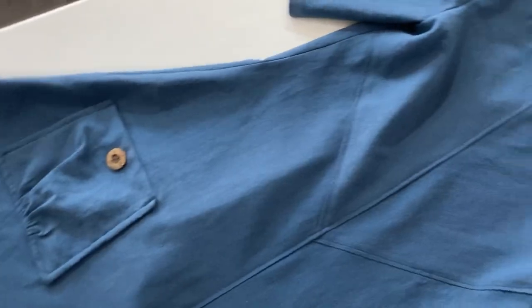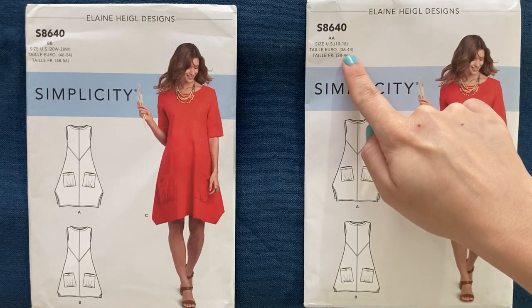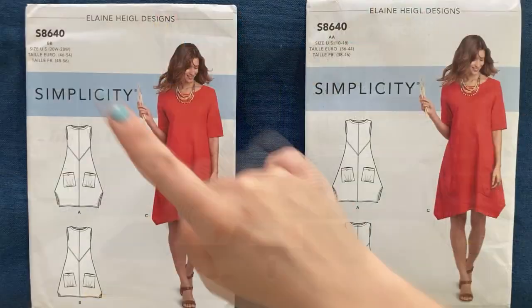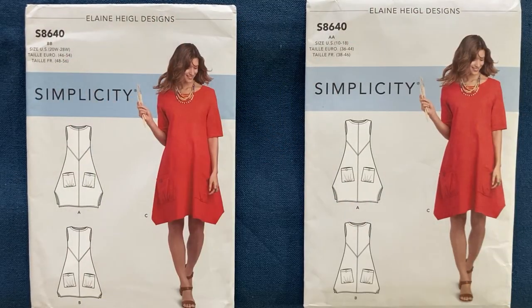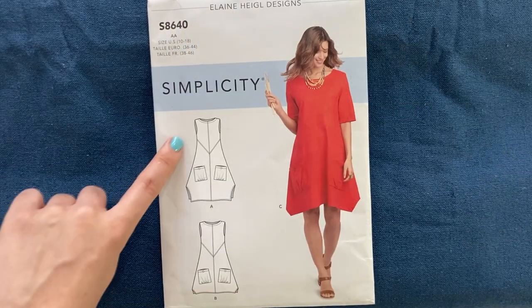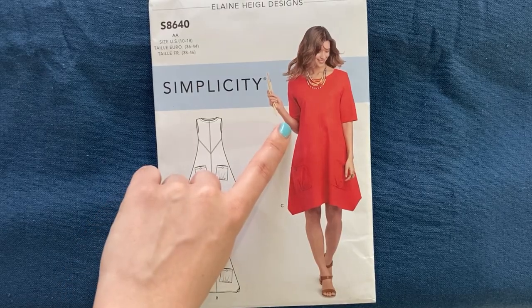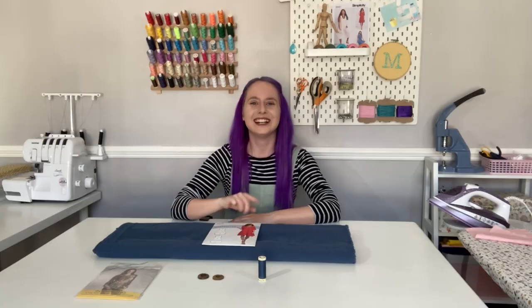This pattern is available in two different size ranges: the double A pattern which includes sizes 10 to 18, and the double B pattern which includes sizes 20 to 28. There are three variations: option A which is a sleeveless dress, option B which is a sleeveless tunic, and option C which is a tunic with short sleeves. Today we're going to be making option C so I can show you how to add the sleeves.